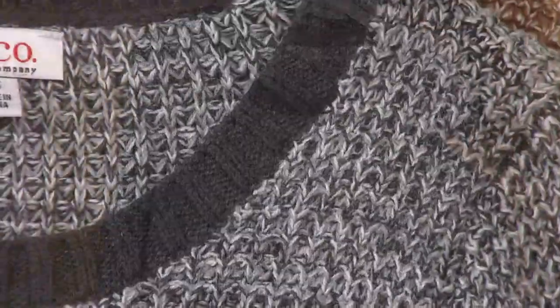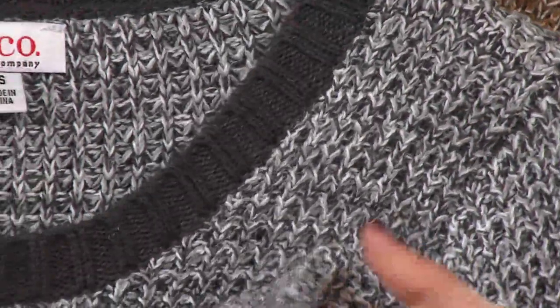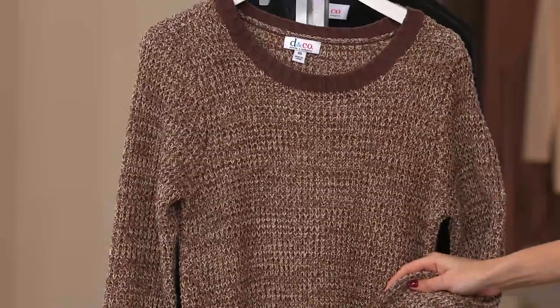We also have it in gray, but gray we're down to 2X only — it's a cool color, so if you're a 2X I would definitely grab that. And then we have it in brown as well, but brown we're down to 1X only.